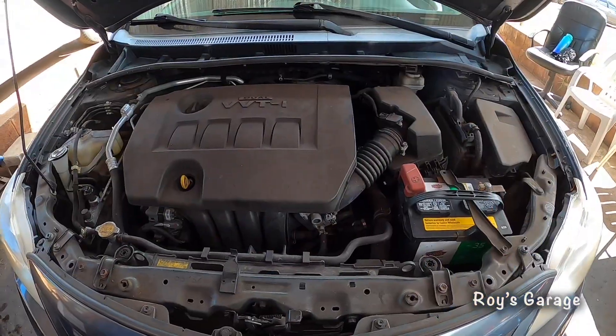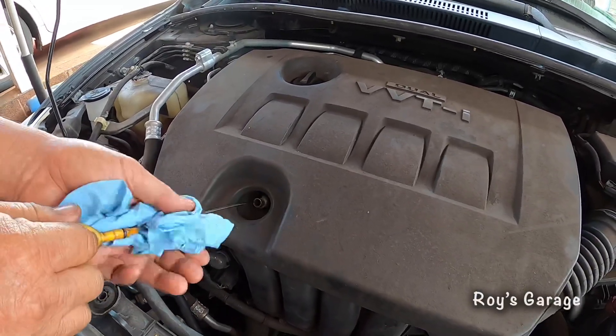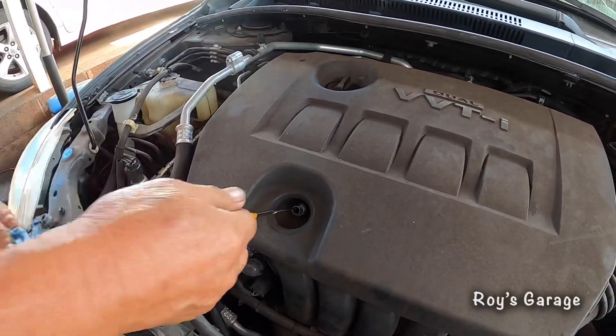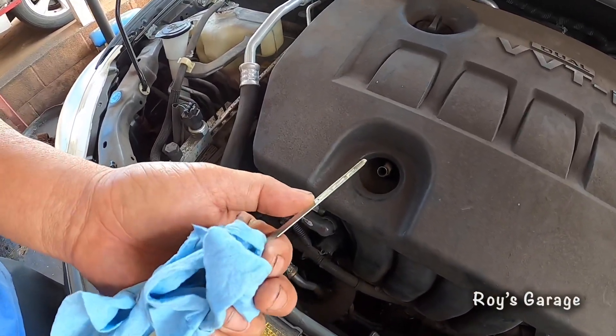Now we're going to be checking the oil level. The dipstick is in the front of the engine, so we're going to be pulling it out, wiping it down, putting it back in, pulling it out, and checking the level. Right up to the full — perfect.